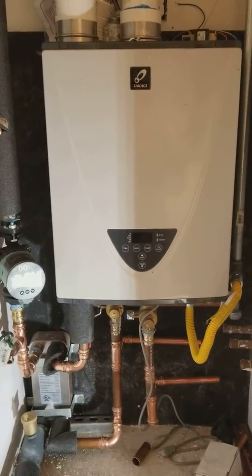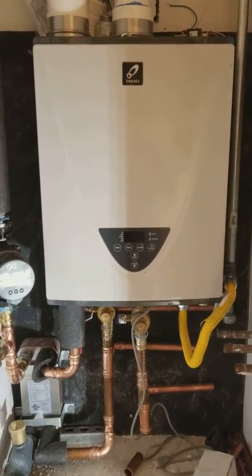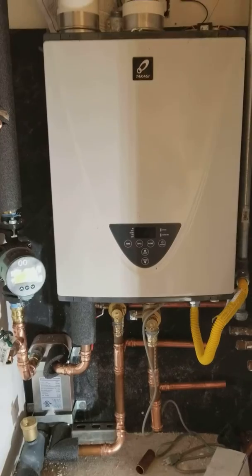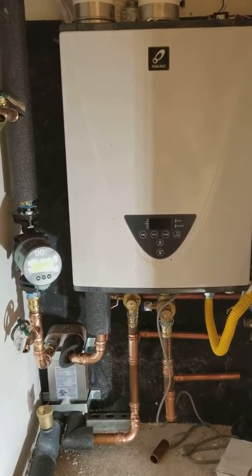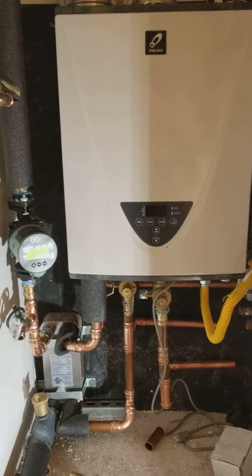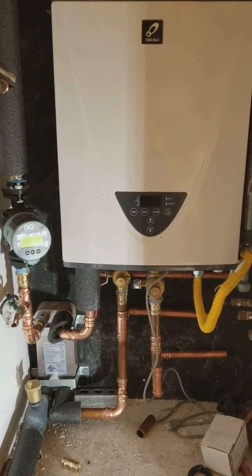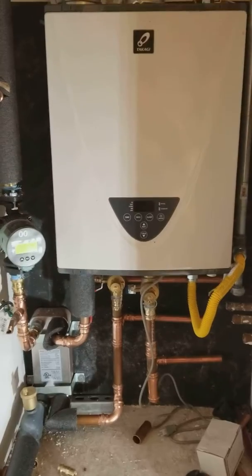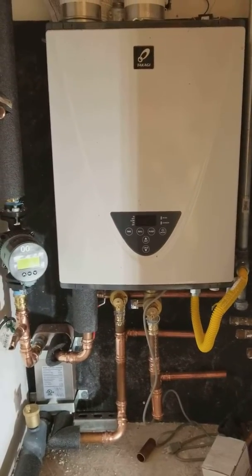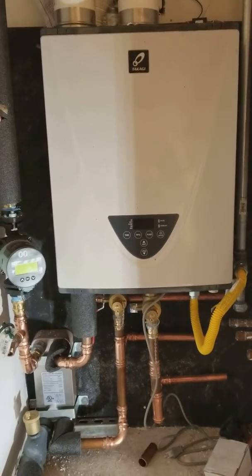We're going to try it out and see what happens. If you guys have any questions, give us a call. We're here in the San Francisco Bay Area. This project is in Danville, California. Thank you Brent and everybody who lets me put these little machines in — much appreciated. Happy Radiant, Happy New Year. Talk to you later.